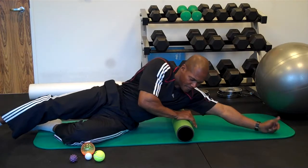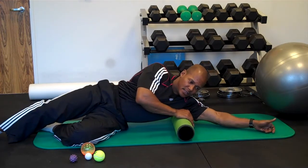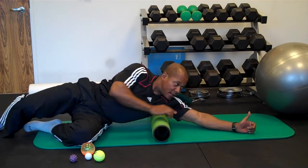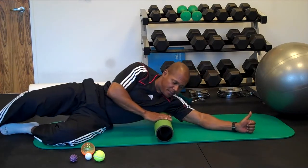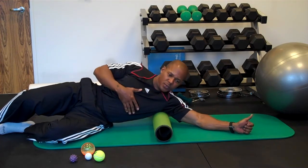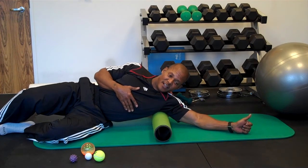What I'll show you is what I really find — to get into the lats and the upper back, I'll roll this down just a little bit. You're going to roll back and forth. If you'll notice my thumb is up, and I'm going to play with this positioning in order to get into that spot right there.